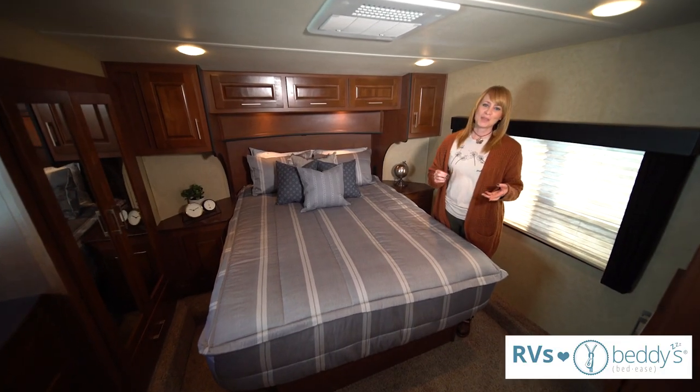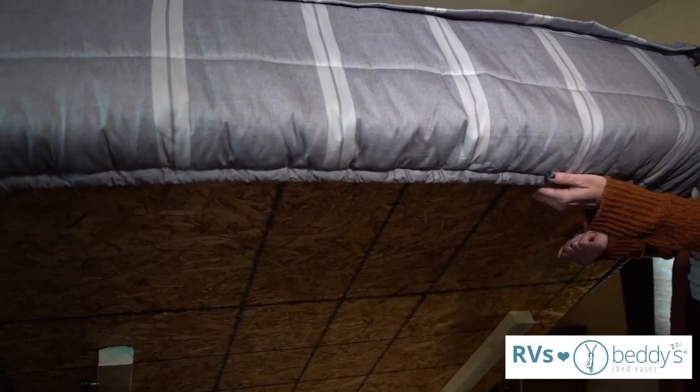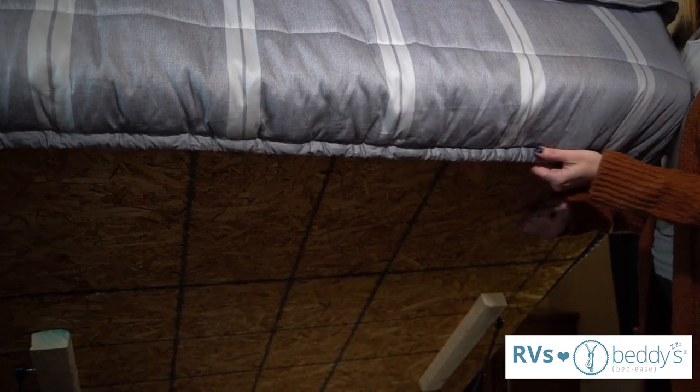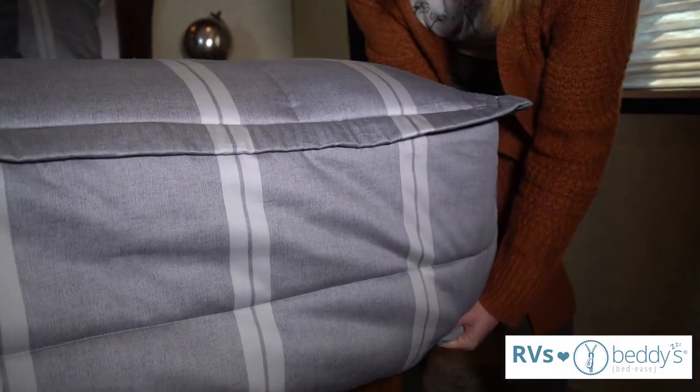Not all RV mattresses are the same size, but we have elastic that goes all the way around the bottom. It pulls the bedding in to fit any size mattress so that your bedding stays in place.